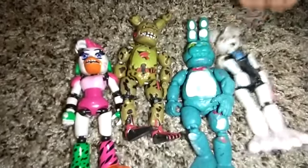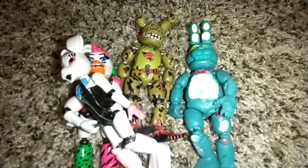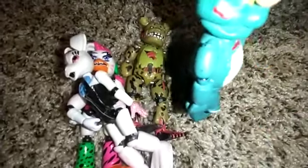Hey guys, welcome back to my DIY channel. Today we have customized toys. First, this is this weird toy Bonnie that I ruined so much — the features are like... This is so messed up. But at least this is a Five Nights at Freddy action figure.